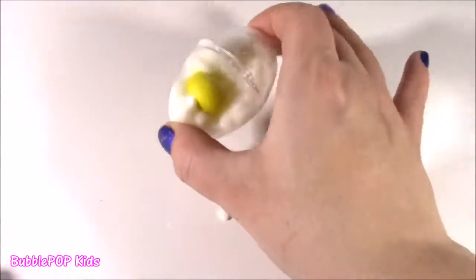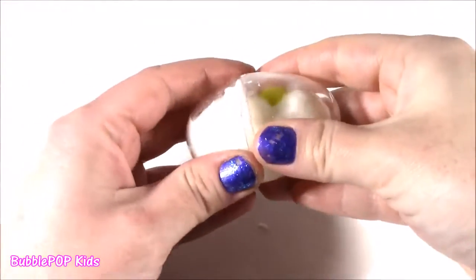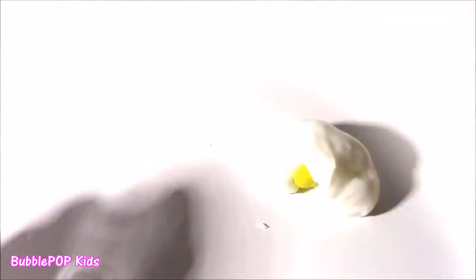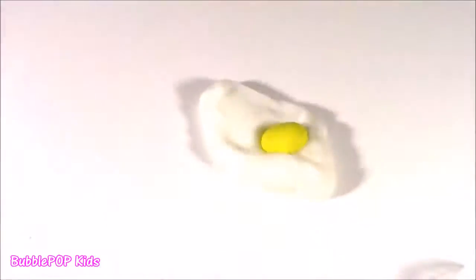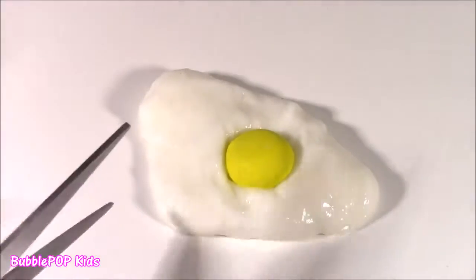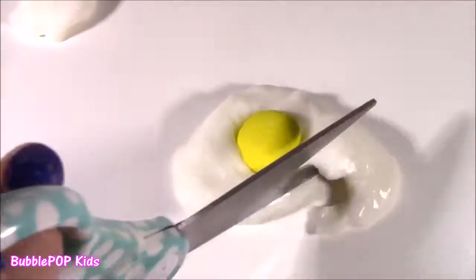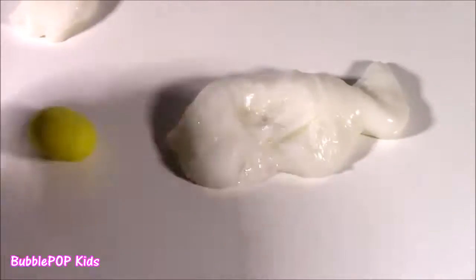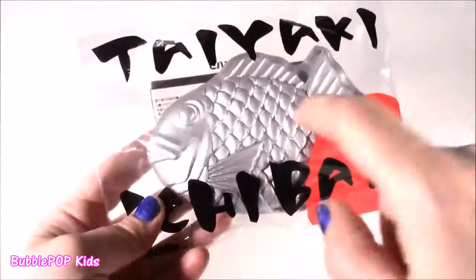Eggie egg. Gonna crack that eggie egg. Sizzle it — now I'm gonna chop it. We got a little Taiyaki Ichiban to go along with the egg.